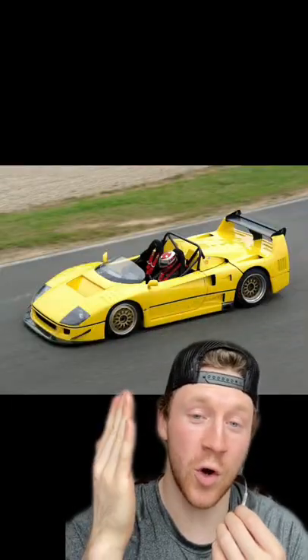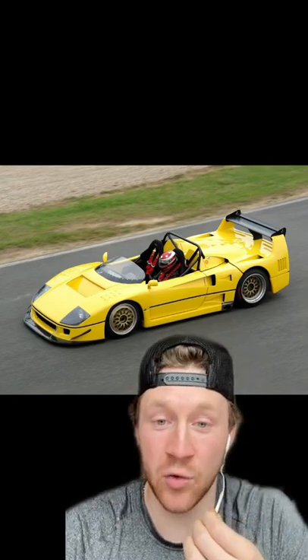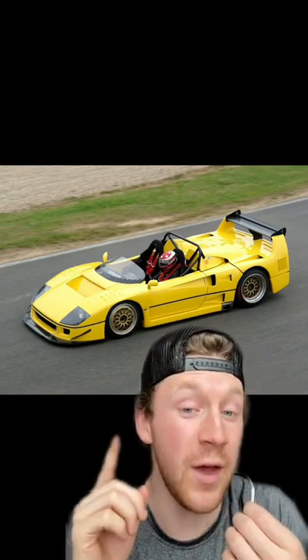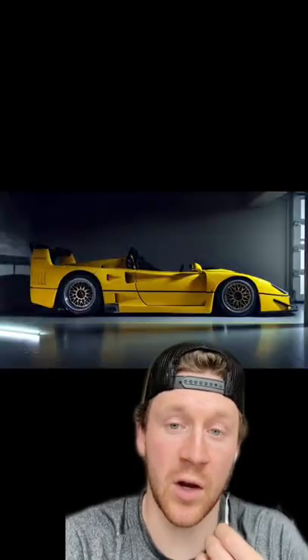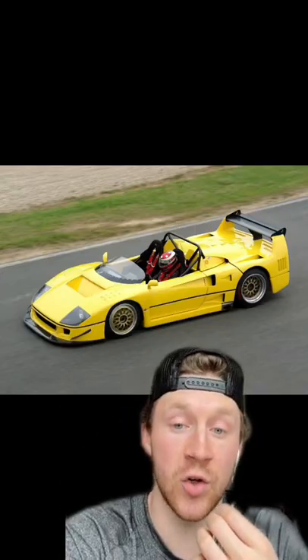The Roadster started as an F40 IMSA LM. It then ended up in the hands of racing driver Jean Blaton, who had the roof chopped off with the help of the original F40 designer. They also revised the entire suspension, the exhaust was rerouted to right here, and they added a tubular steel cage.